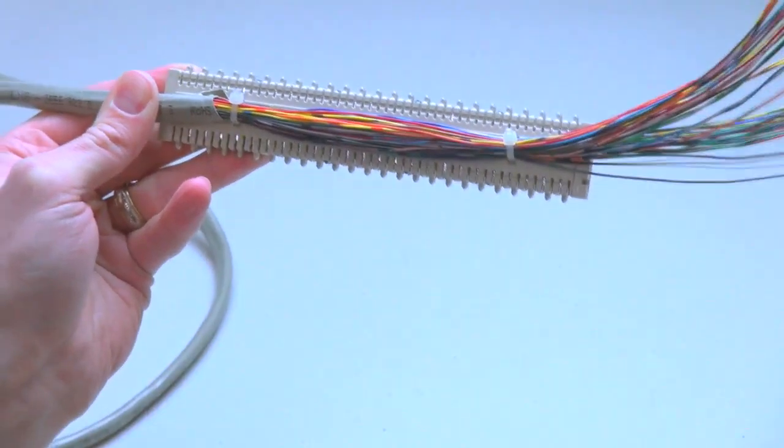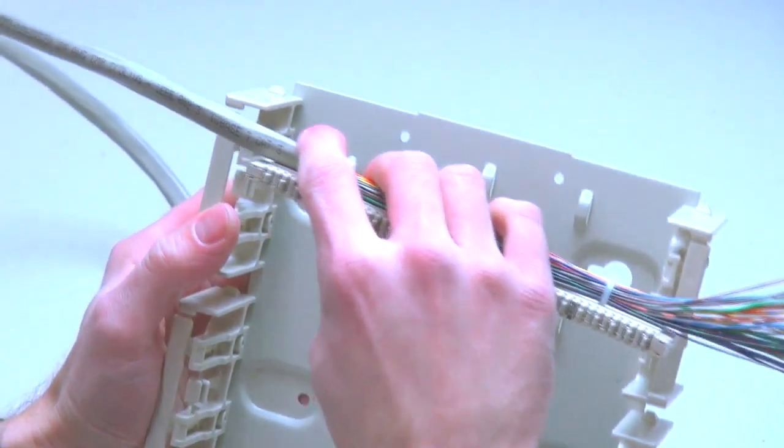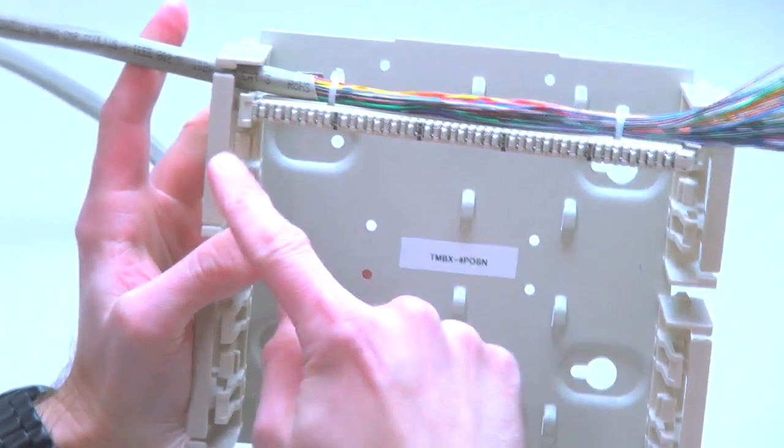Step 4: Install the Distribution Connector into the required position of the 100-Pair Distribution Frame.